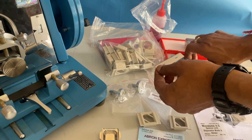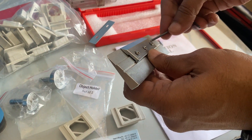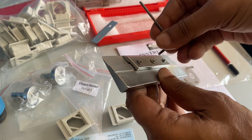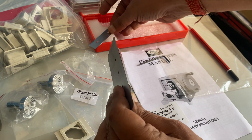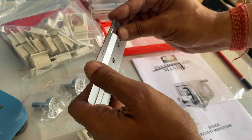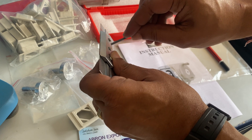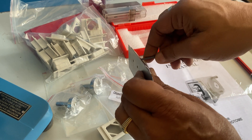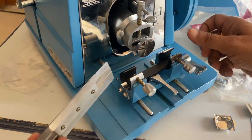Take it out and attach it with the key — this key is there. You open the section of it and release it; a gap will be created here. You can put the blade in this section and then tighten it back so that it is secured properly. I am just showing you a sample of it — you should tighten it properly.